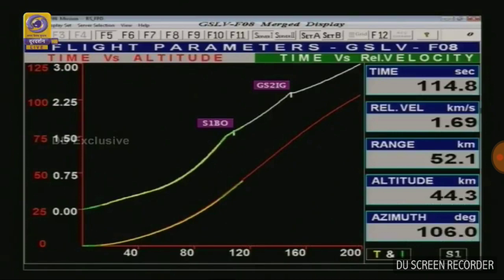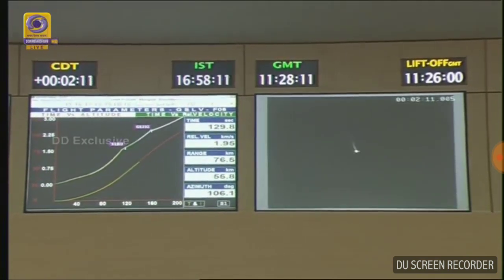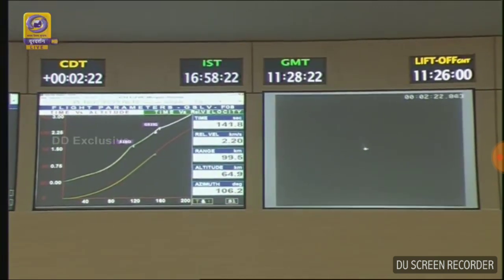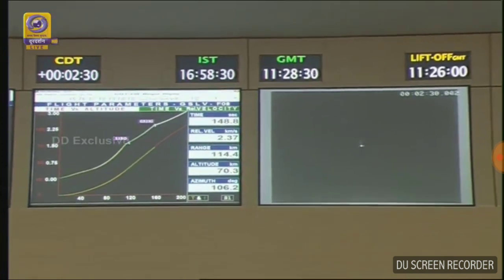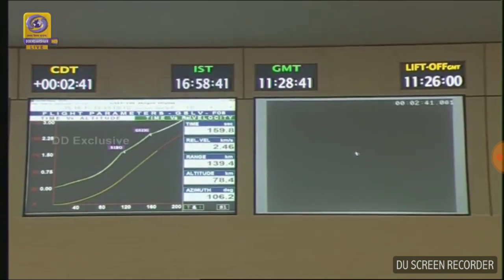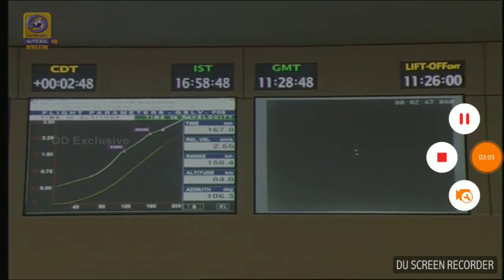We just heard the announcement: S139 is burnt out at 109 seconds. The L40 engine has been shut off at 149 seconds. The second stage has been ignited and the first stage operation successfully completed at 152 seconds. There were great cheers when the second stage ignited.